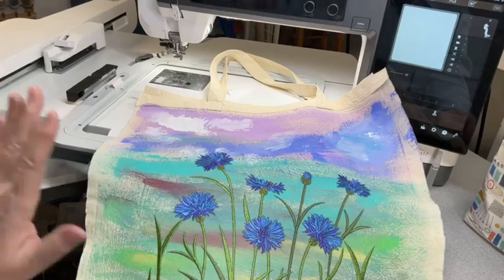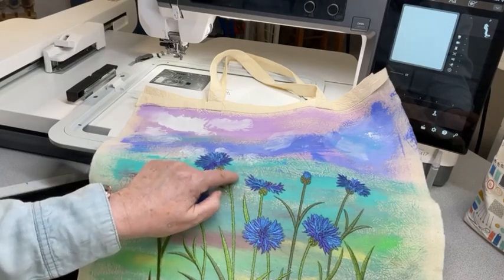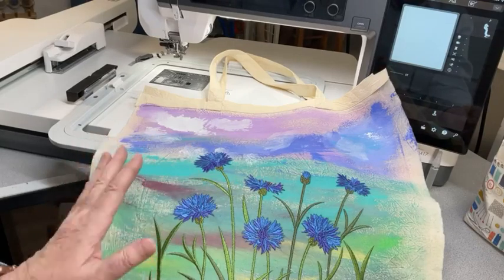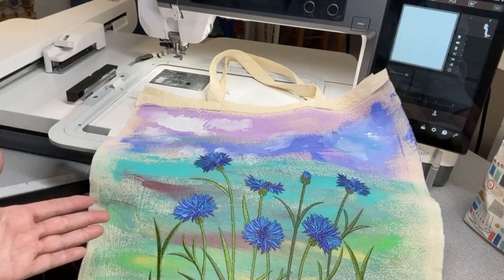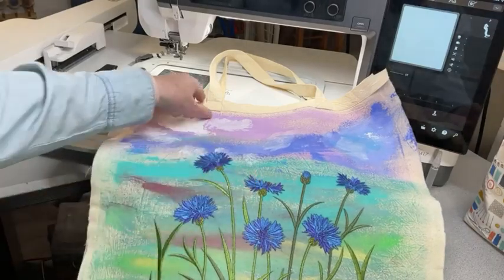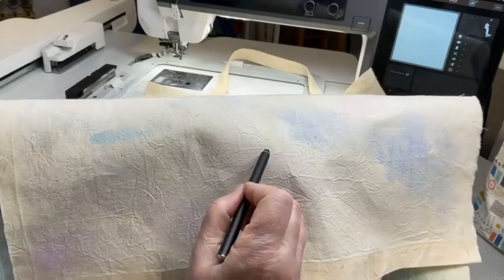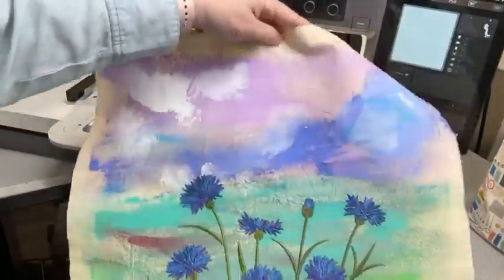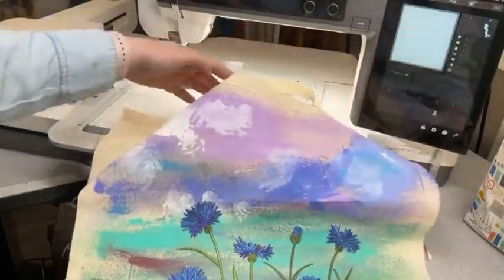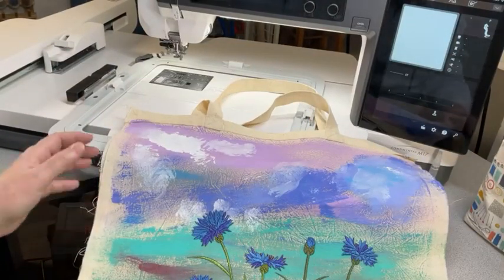I bought a cheap bag and I washed it. The label says this is not pre-washed. For $2, I was so happy with the result — because there are wrinkles, or crinkles. I ironed it and used my press to press it, but it stays. I was really pleased because it adds texture to my painting. Everybody has a different taste.